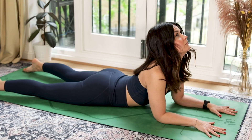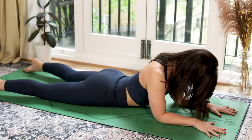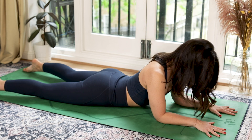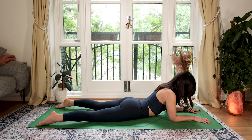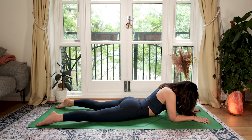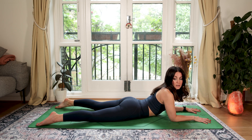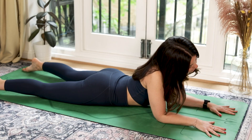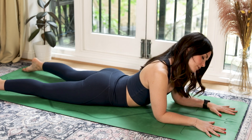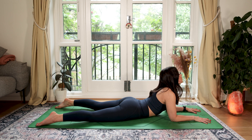Inhale up, exhaling down. In your own time. Then incorporating some movement of the neck that feels good — maybe you look over one shoulder, then the other. Maybe you take a little roll out. Just take this time to gently warm up the neck and the top of the shoulders.